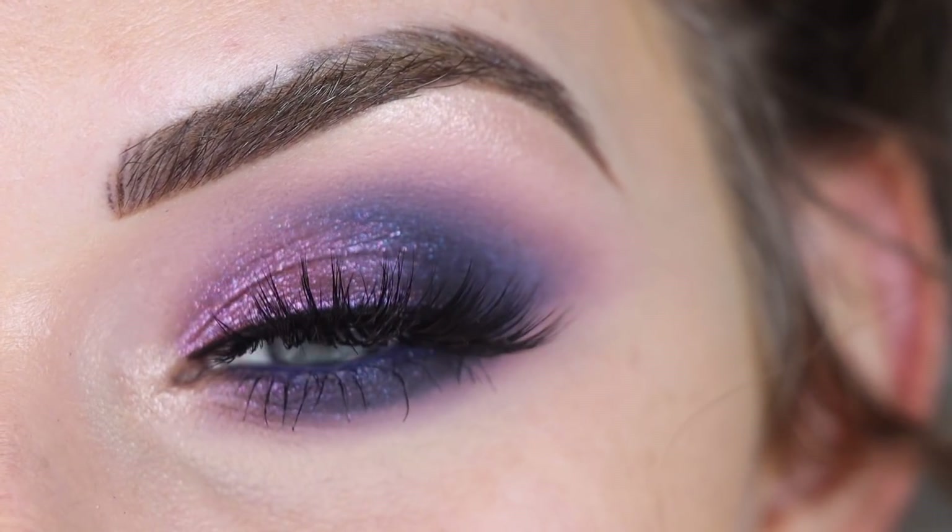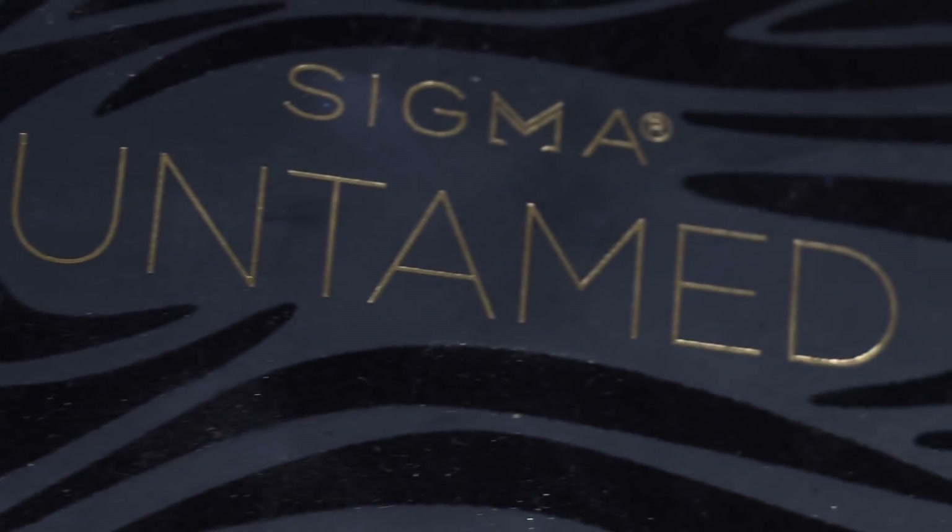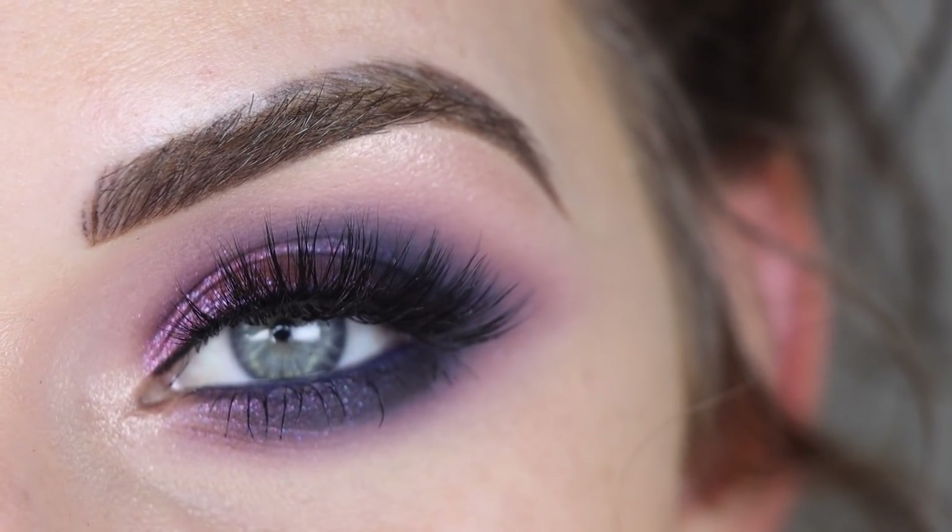Hey guys, so today I created this kind of cool toned, almost like a galaxy look with the new Sigma Beauty Untamed palette. So if you want to see how I got this look, go ahead and keep on watching.